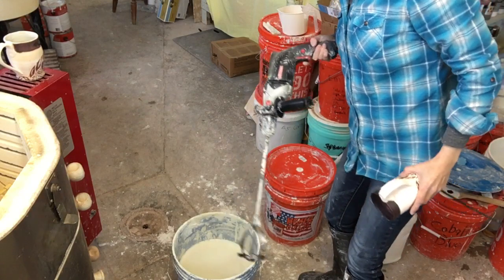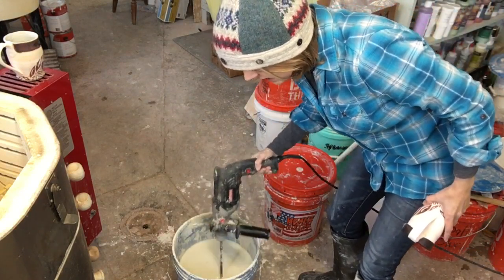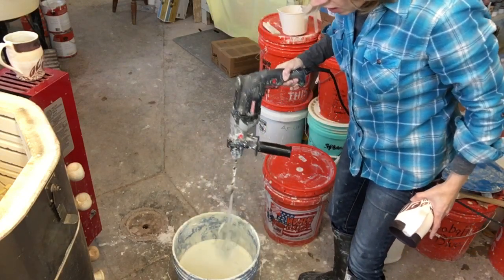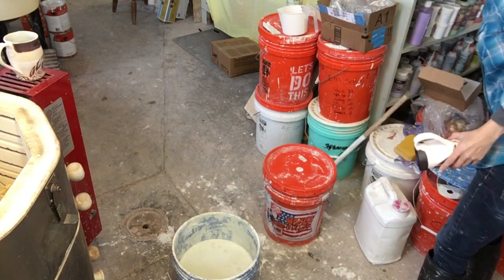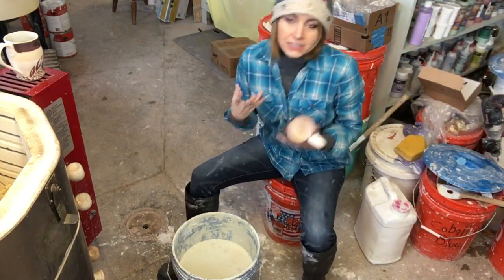So here it is — it has a plaster mixing bit on the bottom. I always mix it up right before I use it, and if I'm doing a long glaze session I will end up remixing over and over throughout that session, just because glaze particles settle.